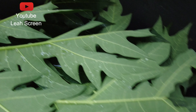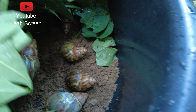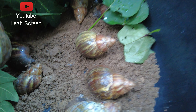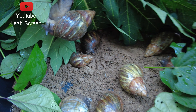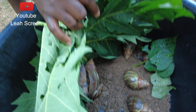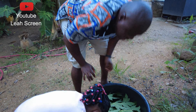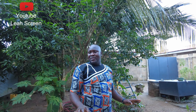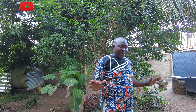Let me show you. I'm going to cover it and keep it in a cool, dry place away from the sun so that they can enjoy their stay.